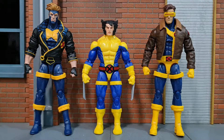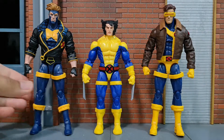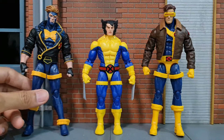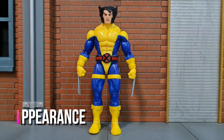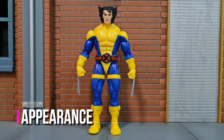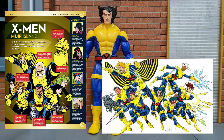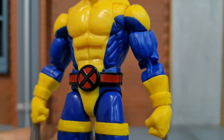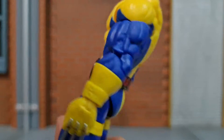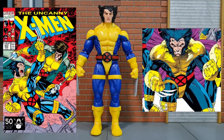Moving forward, I hope Hasbro does the straps like this for any characters that have a strap so they don't keep dropping. For the appearance itself, it's pretty much right out of the comics with the blue and yellow paintwork. They call it the blue and gold theme but it definitely looks blue and yellow. The paintwork on the belt is really glossy. Other than that, the appearance is quite accurate to the comics.